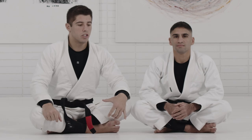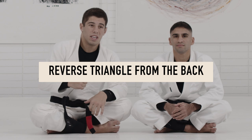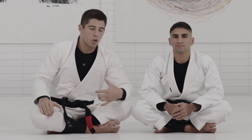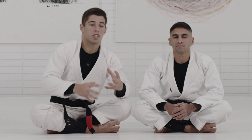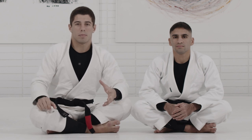I want to go over a scenario that happens very often: when you're trying to finish a choke, you end up in a position where the choke is not tight, there are only a few seconds before your partner escapes, and you have to start connecting to something else before you either lose the back or start connecting to the next submission — locking the triangle from the back.